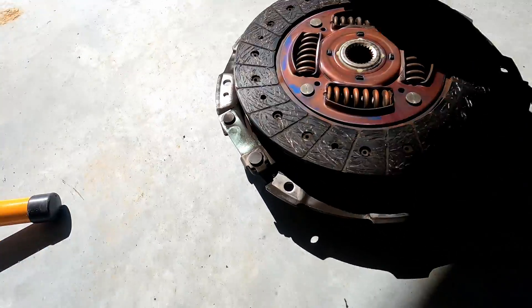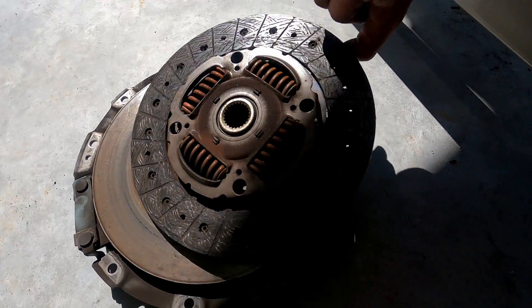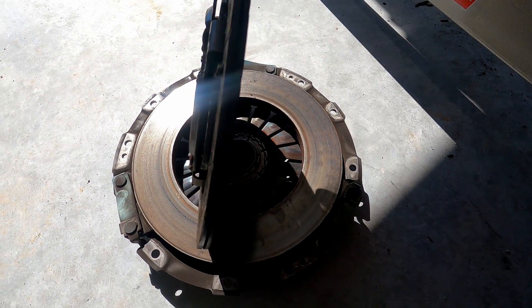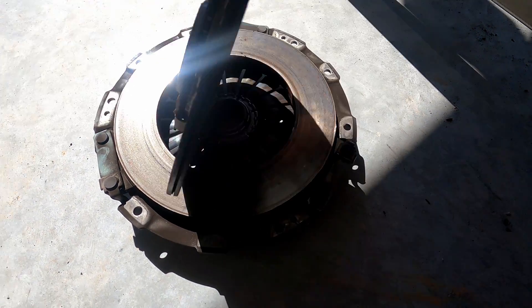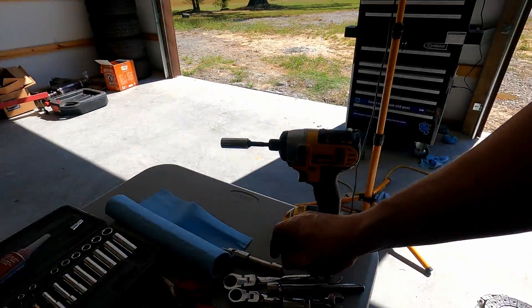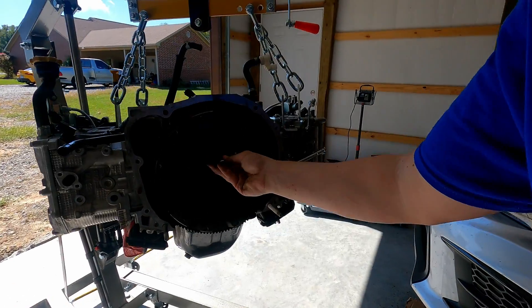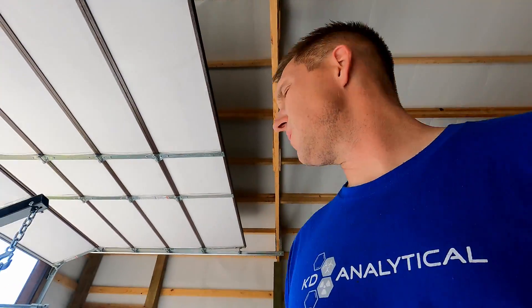Okay so the clutch was dusty — yeah, it probably needed replacing. So next there should be 14s for the flywheel. I'm going to get the 14mm bolts for the flywheel off real quick.